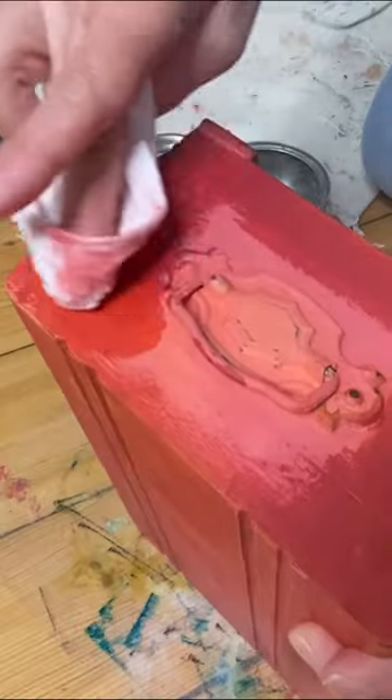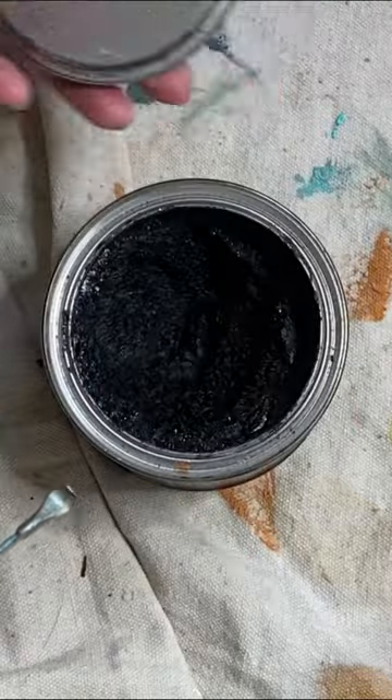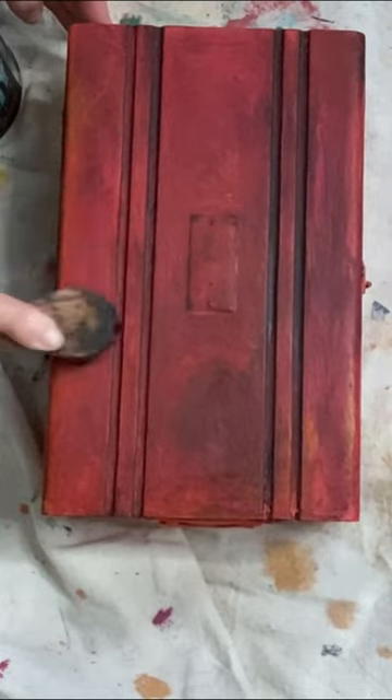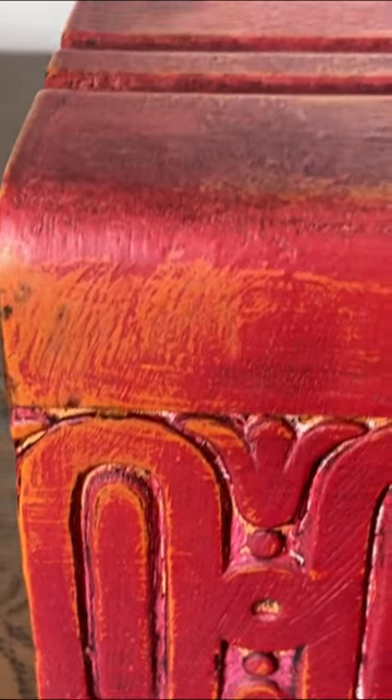Next I gave the entire box a single coat of clear wax, followed by a generous coat of dark wax. After letting the wax dry, I buffed it to a beautiful shine.